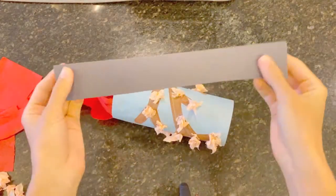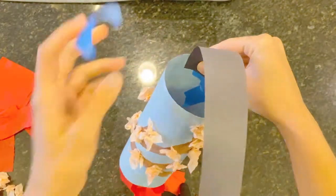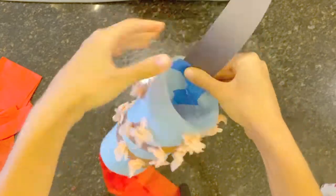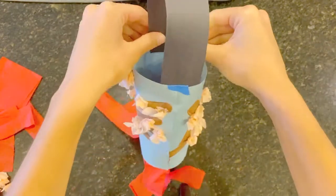Last step, friends. Cut a strip of construction paper for the handle. Now I'm going to tape each end of the paper inside opposite sides of the tube. Glue or a stapler works just as well as tape for this step.